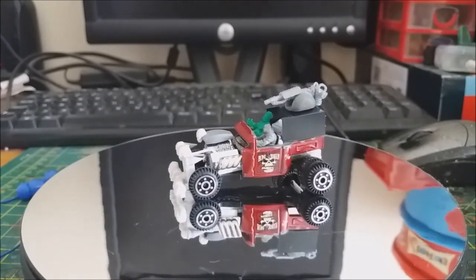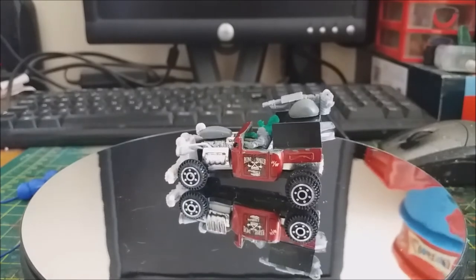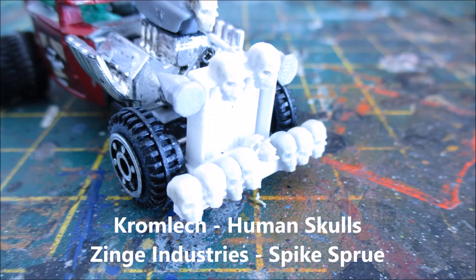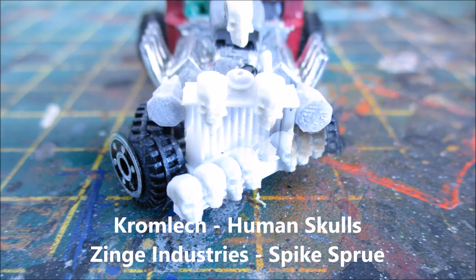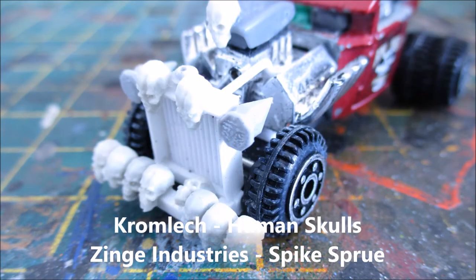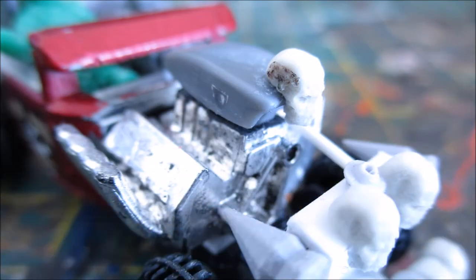I'll go through how I did this as I usually do, starting from the front and working my way to the back. Using styrene, I scratch built a brand new radiator and bumper. I also added some Crouch Leech human skulls, kind of inspired by the Mark Sexton artwork. I also used some Zinge Industries spikes as headlights.